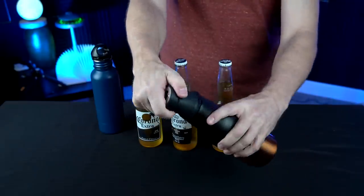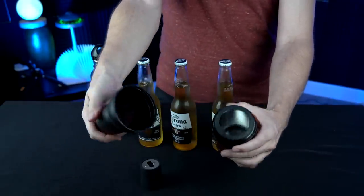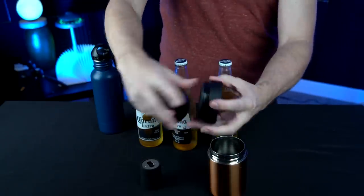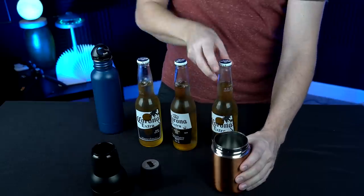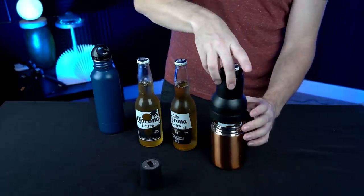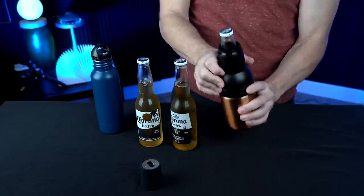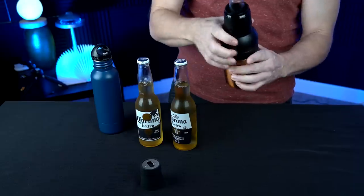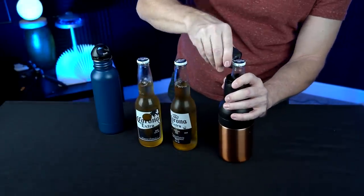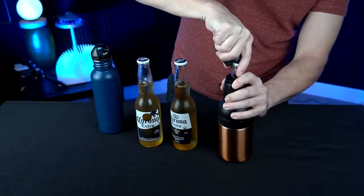The Asobu comes in four parts: there's the cap, a piece that comes off for can mode, another piece that comes off, and these typically stay together when using it with a bottle. We put the Corona in based on how the Amazon video shows it, and this has a bottle opener built in. I'd say it's a slightly below-average bottle opener. Leaving it open for now, but we'll cap it in a second.